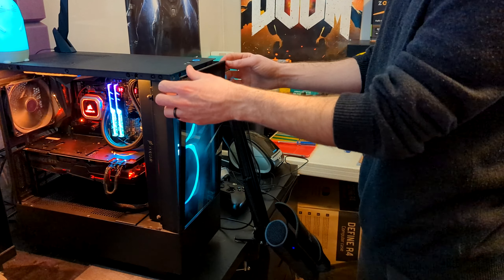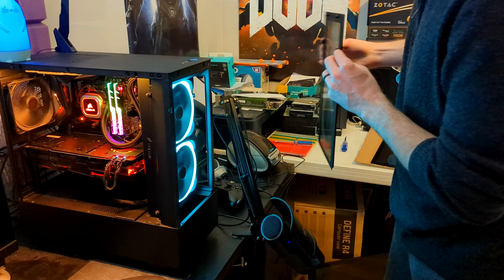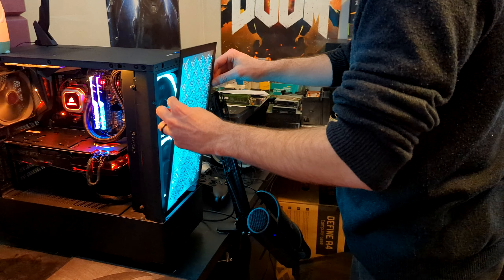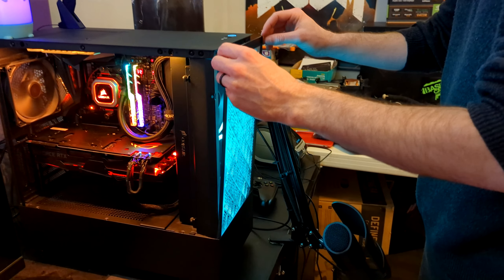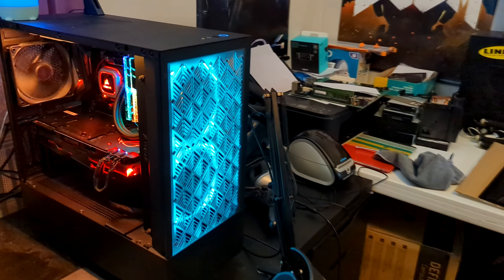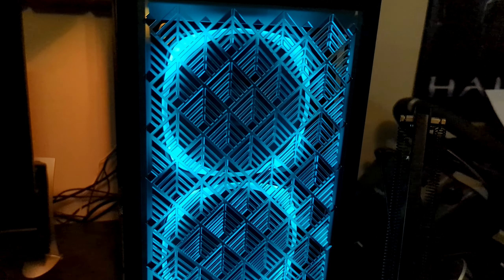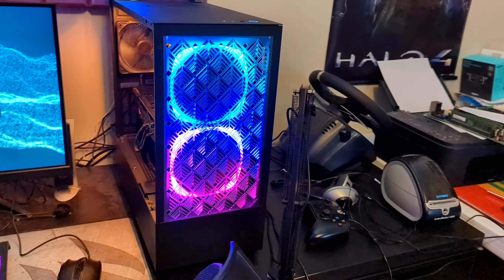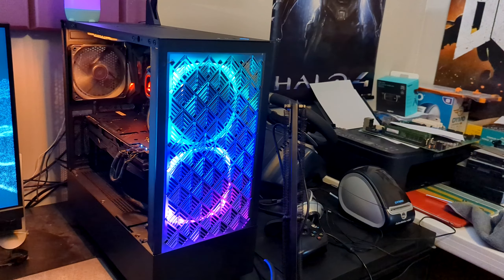Now those of you familiar with this case, and even if you have one, you may know that it has a bit of a flaw. The case itself is really nice, but it really does lack cooling at the front specifically. The entire front and one of the sides is all glass. There's a little strip down the side where there's some cooling section where the intake fans on the front can suck some air in, but it's not enough, and it chokes the CPU under high load, which isn't good if you want high performance. Unmodified, this case is good for a kind of medium-end PC, but if you're going high-end and you're doing overclocking, it's just not going to be enough.